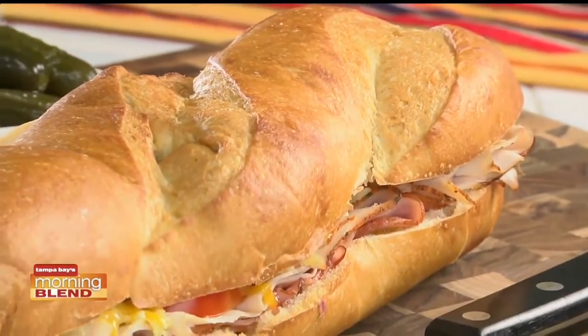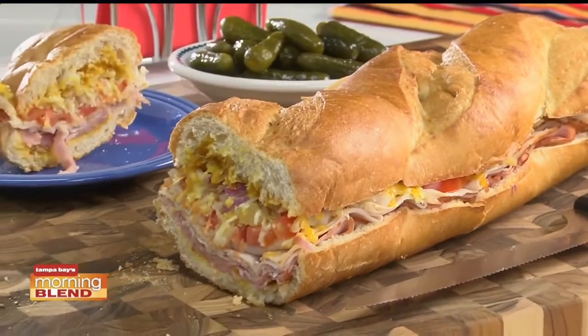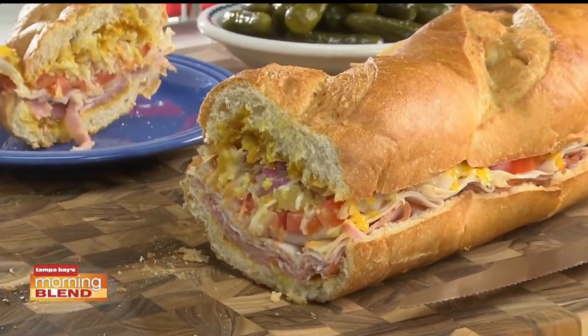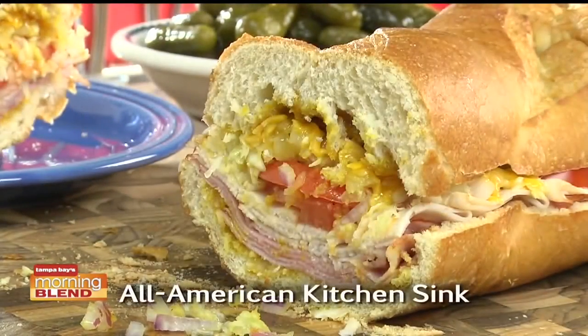And whether you serve this as a fun change-of-pace appetizer or as a fill-you-up sandwich, one bite is all it'll take and you'll know exactly why this is one of our favorites. So in honor of National Sandwich Day, why don't you go online and get the recipe for our All-American Kitchen Sink?